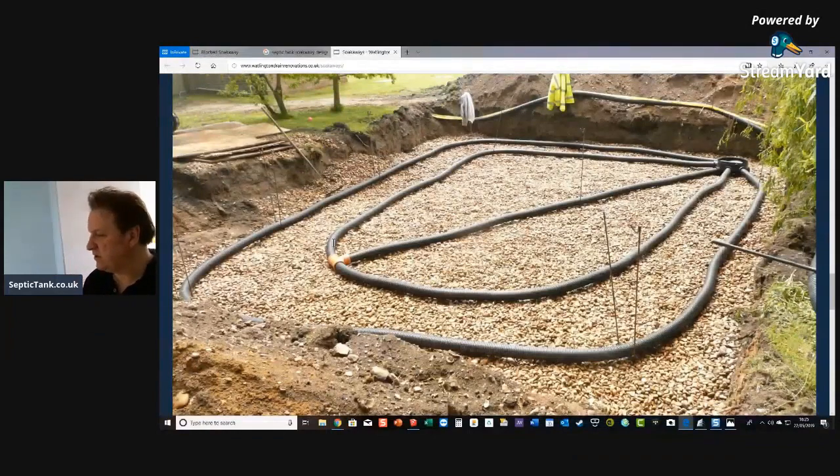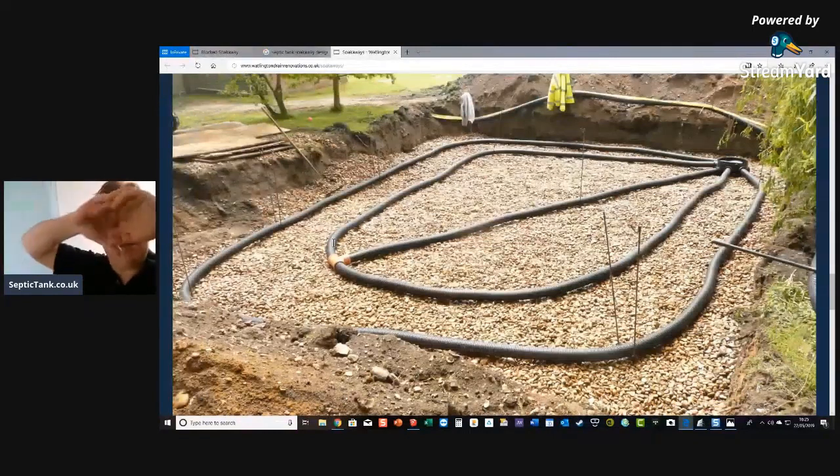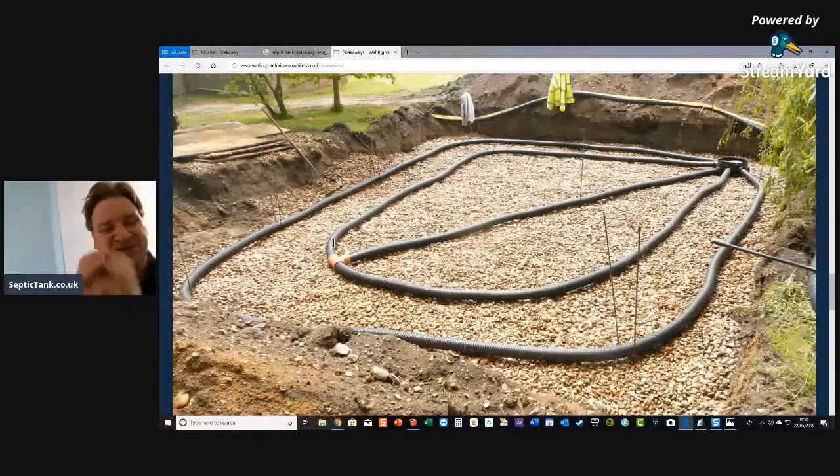Here's another interesting design with perforated pipe. It doesn't matter if you're using orange pipe or perforated pipe. I personally prefer perforated pipe because on the orange pipe the slits are only on the underbelly — if those silt up, there's nowhere else for the water to go. Whereas on the perforated pipe, you've got 360 degrees of perforations along the full length, so there are millions of holes for liquid to escape into.